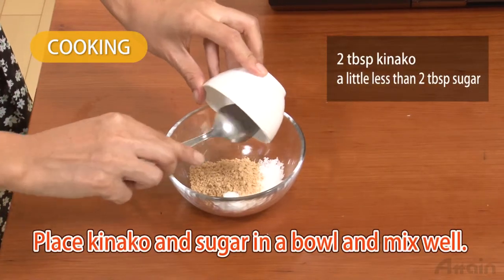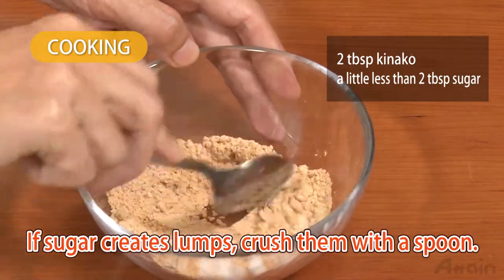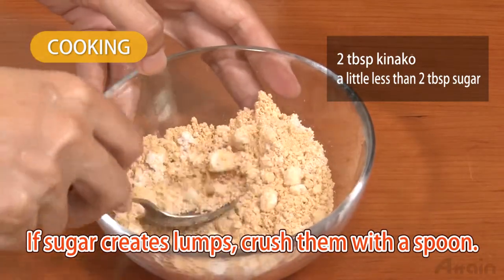Place kinako and sugar in a bowl and mix well. If the sugar gets lumpy, crush it with a spoon.